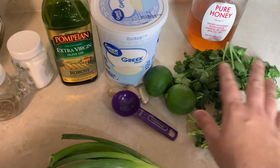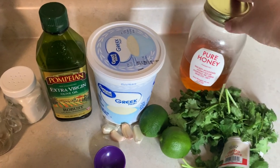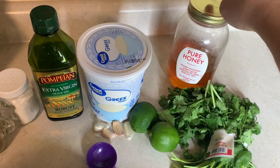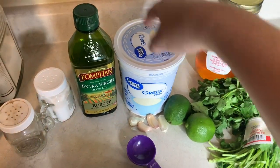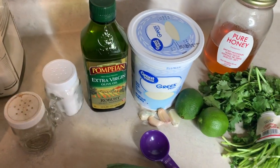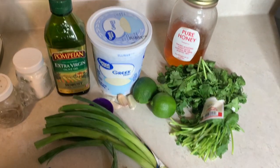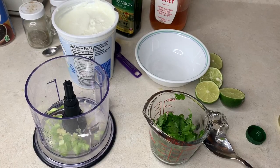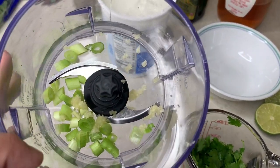I've got some green onions, cilantro, lime, four cloves of garlic, some Greek yogurt, and honey — you could use sugar instead. You could also use mayo or sour cream in place of the yogurt. And then I've got some olive oil, salt and pepper. I'm going to whip this dressing up first and let it sit in the fridge while I work on the rest of the stuff. I've cut up like two green onions and minced four cloves of garlic.